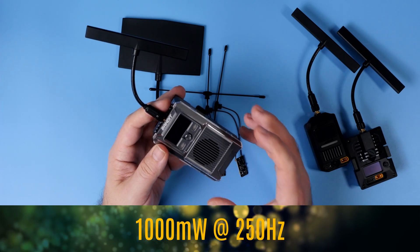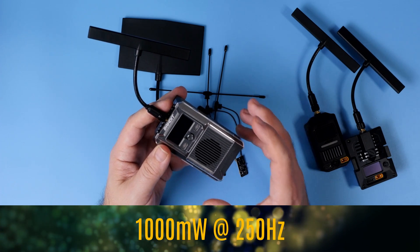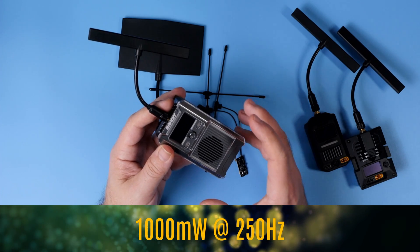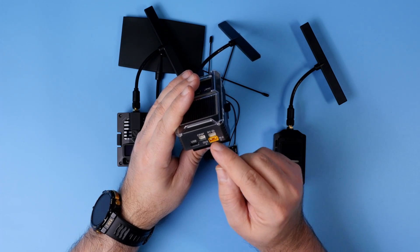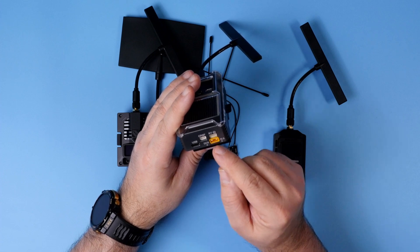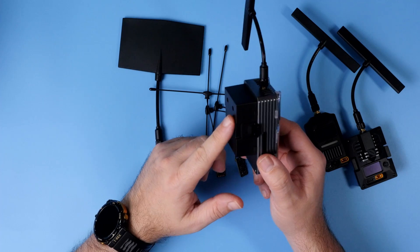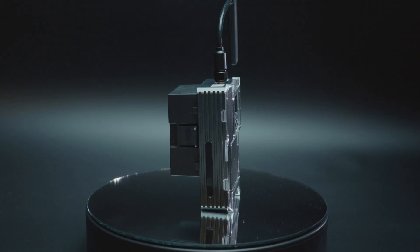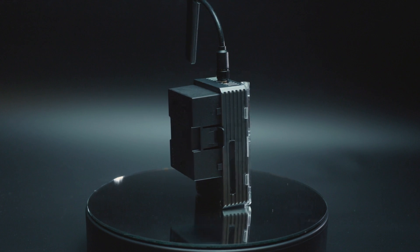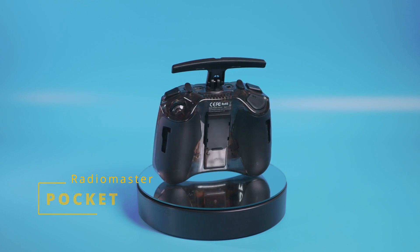Out of the box, the Radiomaster Bandit has 1000mW output power and goes up to 250Hz refresh rate. And of course, like expected on a long range transmitter module, you get the external power connector — the XT-30 plug, up to 4S — as well as serial ports for telemetry output. Because the connector element is replaceable, the Bandit is basically compatible with every radio with connectors broken out, both the full-size JR Bay and the Nano ones.